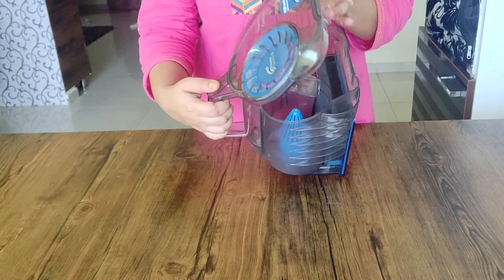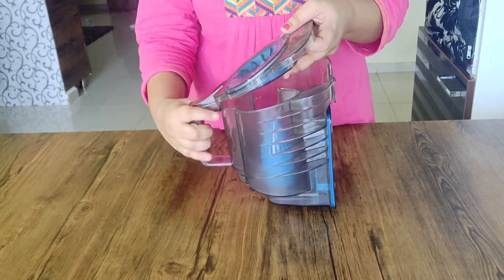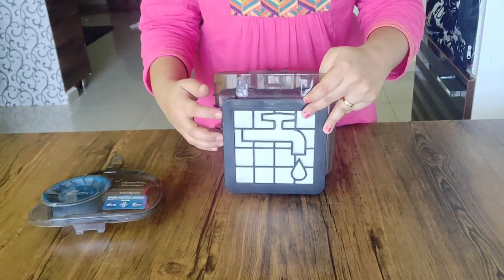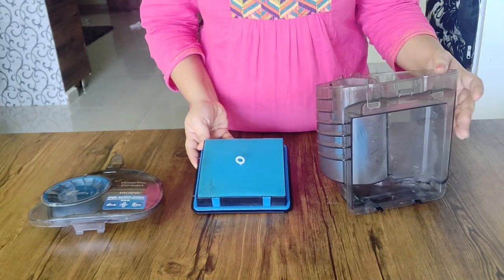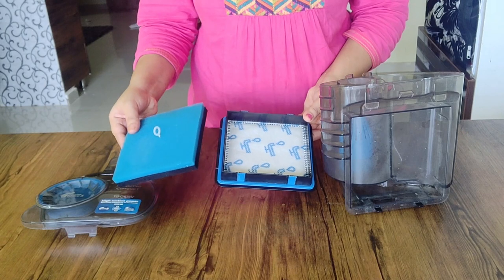This is the dust can. You can remove this cap and remove the motor filter. You don't need to clean it too often — once a year you can clean it. You don't need a sponge, just wash it.